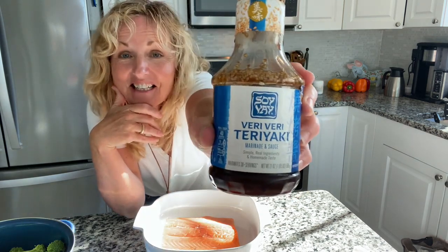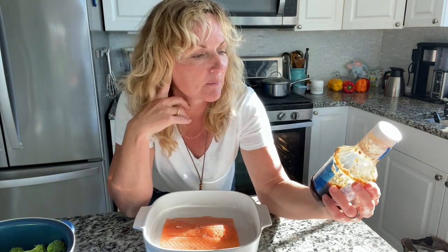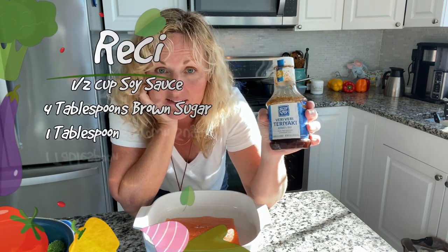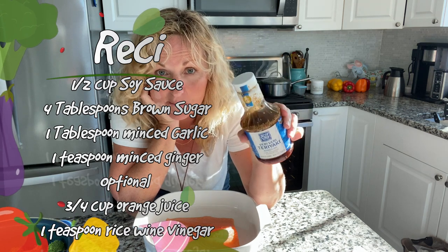This right here is my favorite store-bought teriyaki. Love it. It's from Soy Bay and it's very, very teriyaki. Now, if you don't have this, that's fine. If you want to make a quick teriyaki at home, just use some soy sauce, some ginger and garlic and brown sugar — that has more flavor. In your condiments aisle is where you'd find teriyaki. There are tons of different kinds, and there are also other Asian sauces you can try to see what you like better.